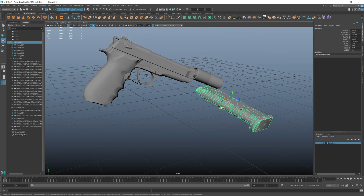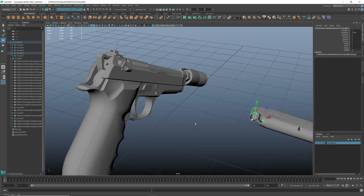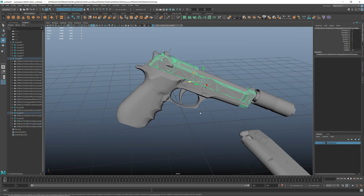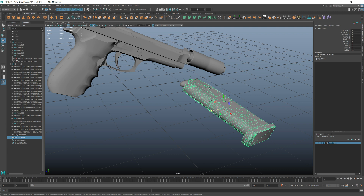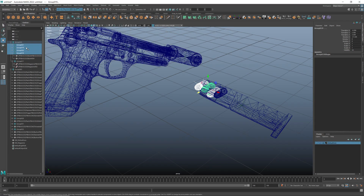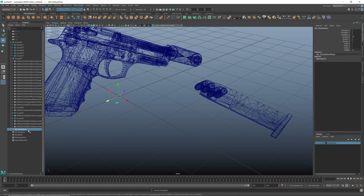The main goal is to have separate objects: trigger, magazine, bullets, hammer, grip, and the slider. I will combine these two meshes into one and call it SM_magazine. Don't forget to name your parts because it really helps.